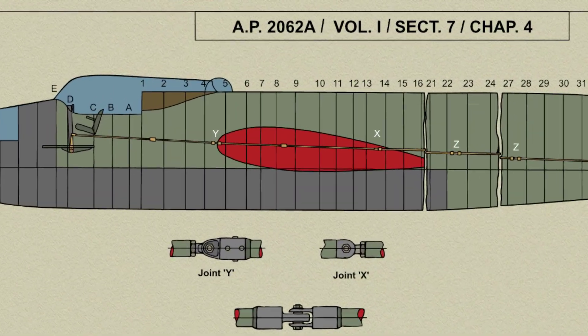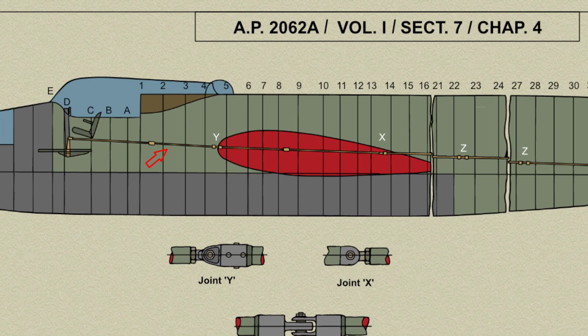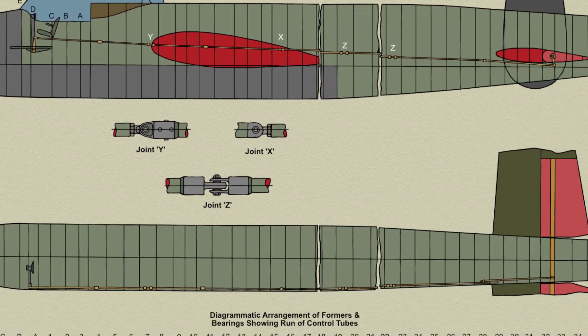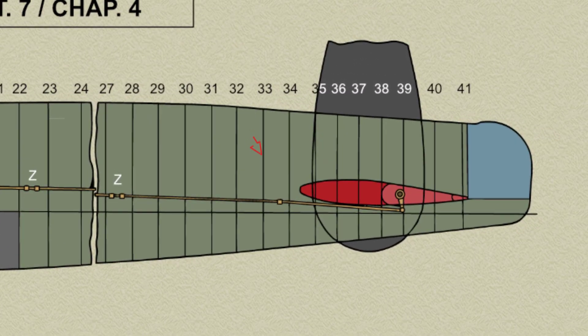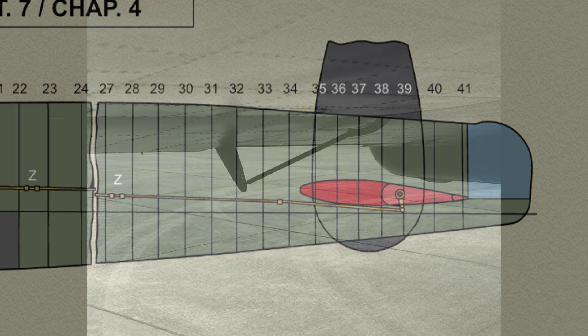Stop brackets are fitted onto the pilot's floor to limit the fore and aft movement of the control column. From the elevator lever, a jointed push-pull control tube supported by spherical bearings runs aft through the spars and formers along the port side of the fuselage. The aft section of the control tube is a square section and is supported in square bearings of mild steel in formers 33 and 34. From a bracket on the square rod, a connecting rod extends aft to a lever on the underside of the elevator spar torque shaft.